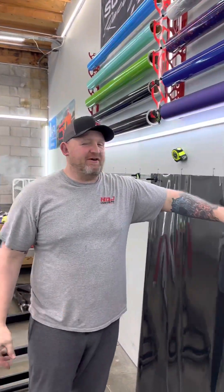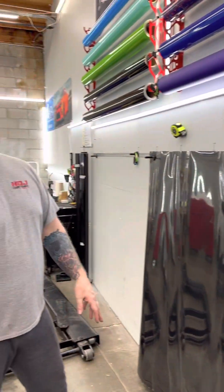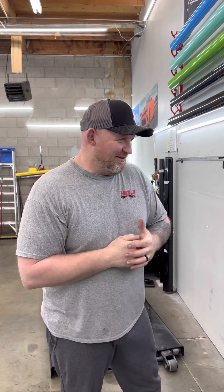Hey guys, Jay here with HTJ Custom Wraps. Got a surprise for you. We're going to try this material. I got HTJ Jr. on the camera, just let you guys know. I know you guys love HTJ Jr. That's my son, Diesel.